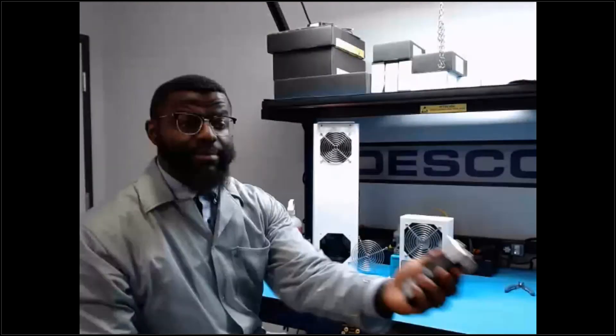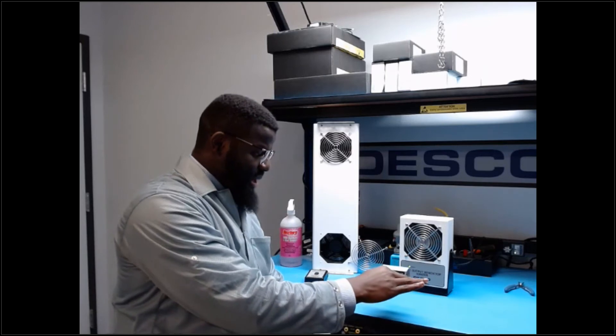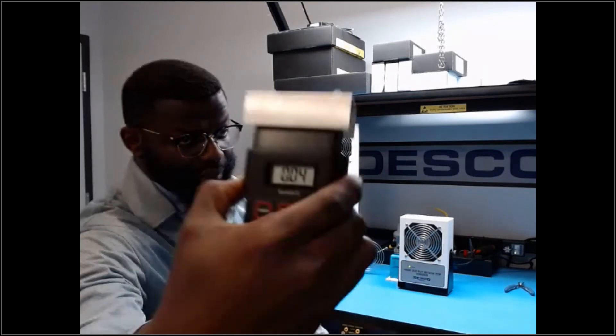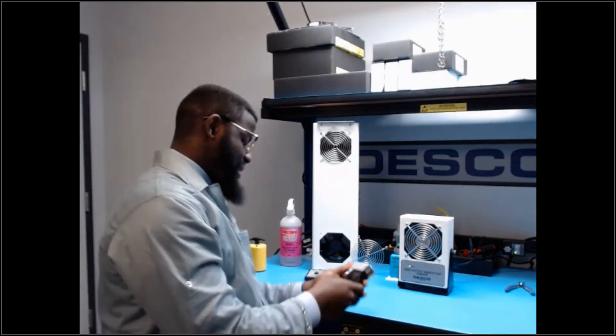Zero out the field meter, then place it in the ionizer's airflow. A reading above plus or minus 35 volts indicates the ionizer is out of balance. After zeroing and placing in the airflow, the reading is just 4 volts — confirming the ionizer is well within balance spec.